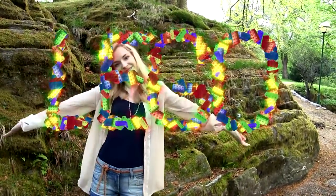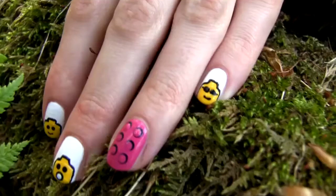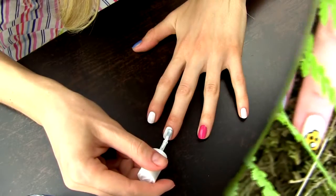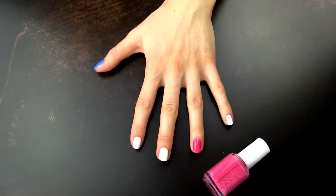To make the nail art even more interesting I will draw Lego hats on some nails of my other hand. For this design I am first applying two coats of white polish. The white background will assure that the yellow polish will be bright and opaque.